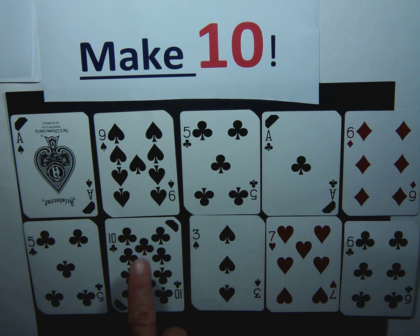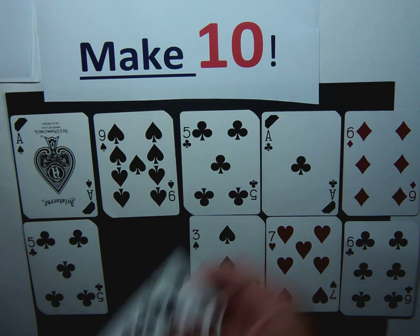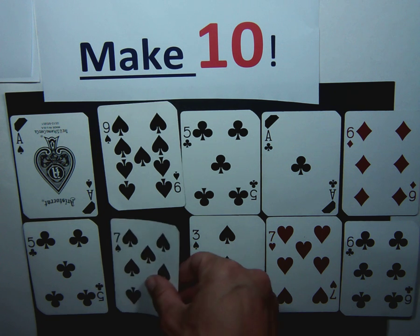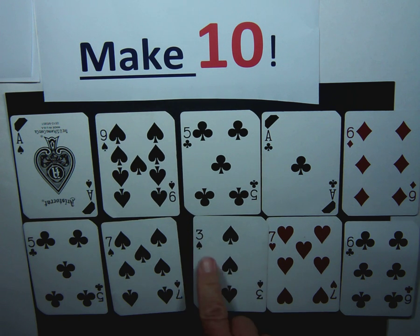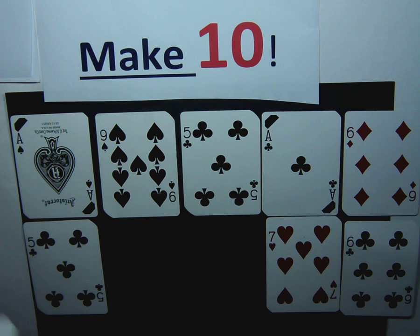The first person goes: I have a ten. Ten plus zero is ten, so I'm going to take that and then replace that card. The next person goes: I see three and seven. Three and seven is ten. Then I'm going to replace those cards.